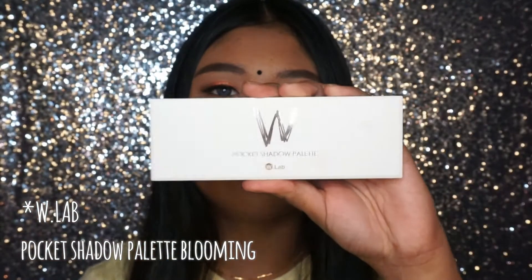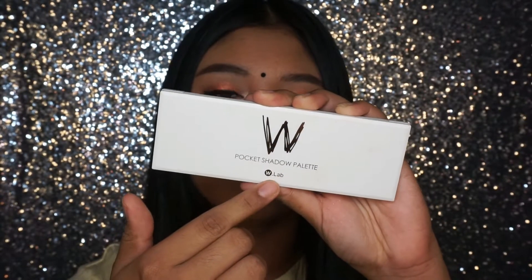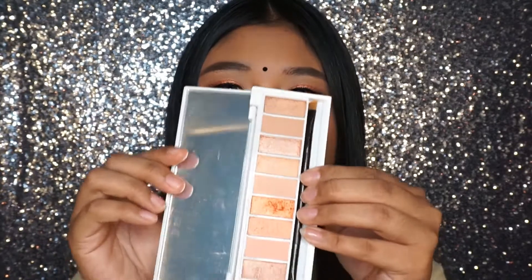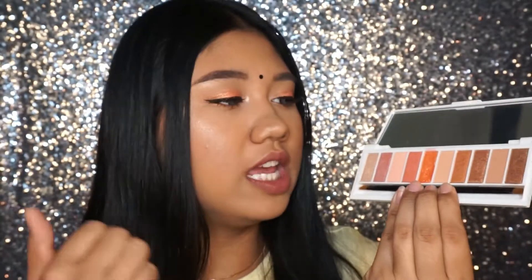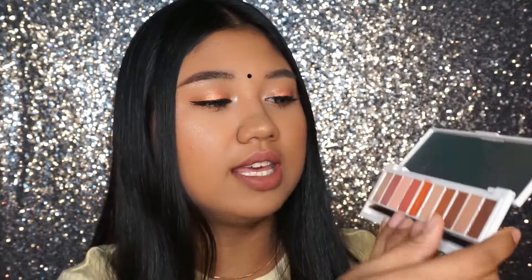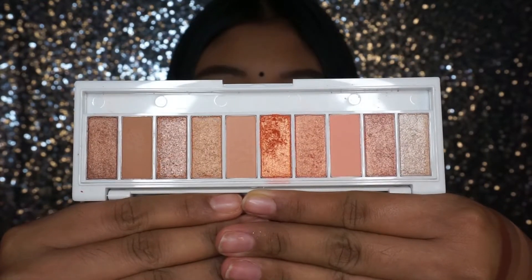The next product in the bag is the WLab Pocket Shadow. This is the box packaging and this is the real packaging — super white sleek matte with rose gold detailing. I'm just going to open it. The shade names are right here and it also comes with a stencil. The colors are so pretty — it has a lot of corally, peachy, bronzy, browny tones. It also comes with a dual-ended brush with a flat side and an angled side.